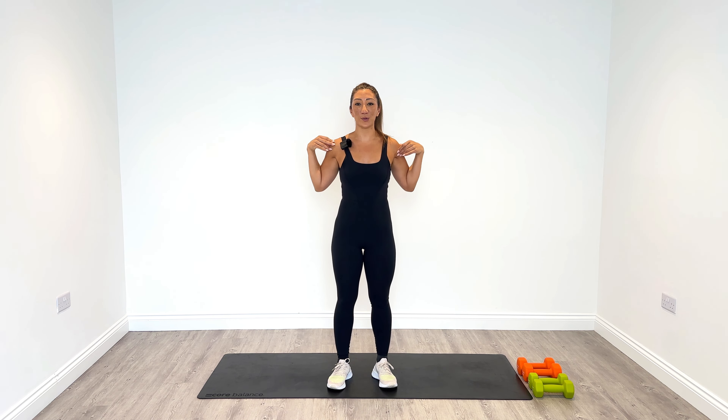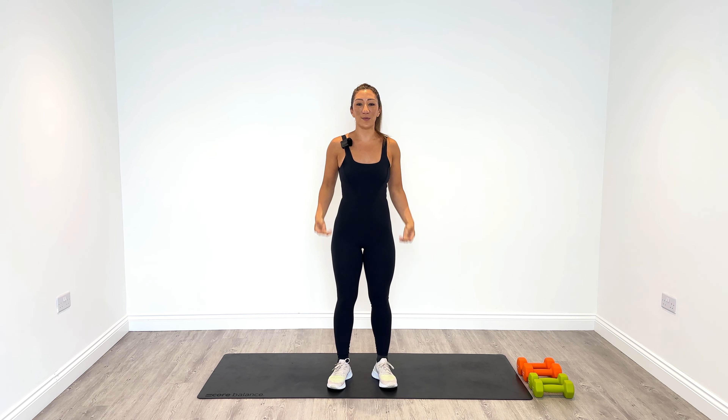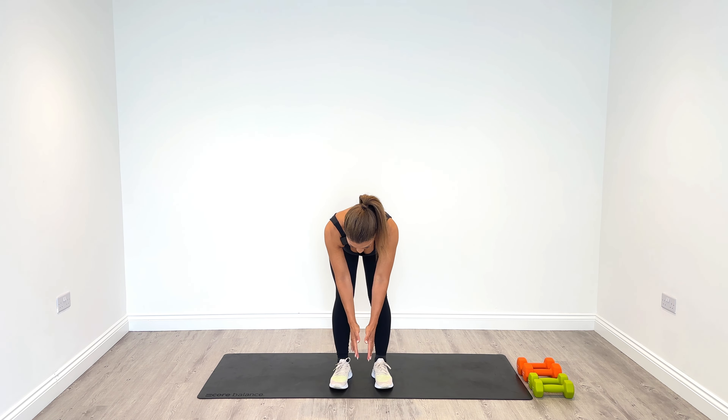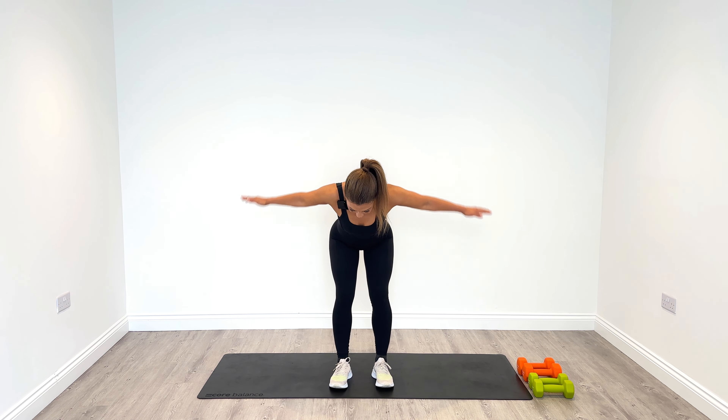Get the shoulders warmed up. Let the arms relax, tip forward from the hips and then squeeze into the back. Just let the arms come back and then down. Squeeze, release. Do this eight times as well.